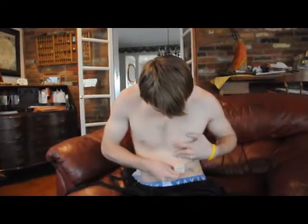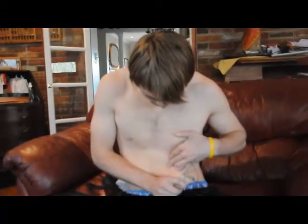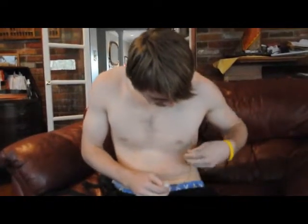Okay, this is Ben, Dr. Ben. He's about to show us how to self-remove a catheter that's buried in his chest.